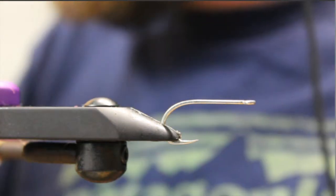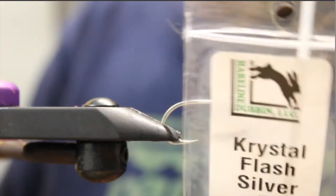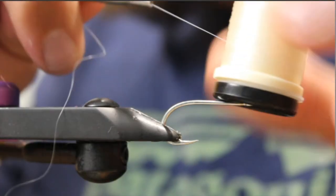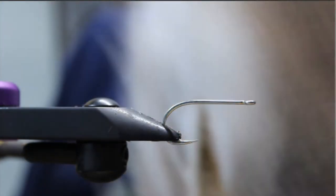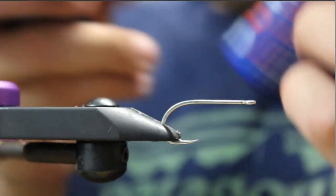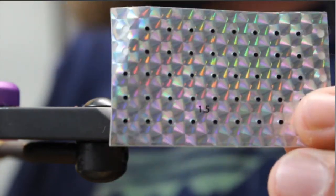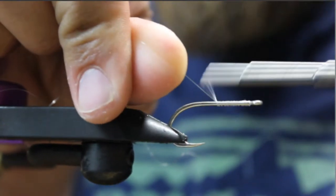All right, for the materials: C70 SD big game size 2. We have two colors of crystal flash — silver and red. Regular pearl flash blue. We have some monofilament thread on our right bobbin. Two colors of bucktail — tan and white. Bill's diamond braid, or we're just using a flat diamond braid from Hairline. We have our two UV resins: Solar Rez thick and Solar Rez thin. And then we have some small stick-on eyes, size 1.5.